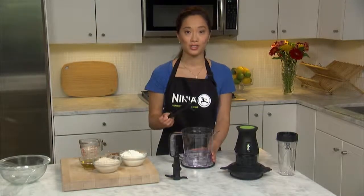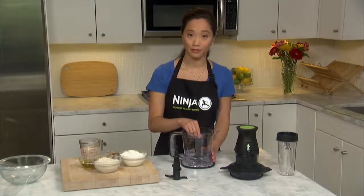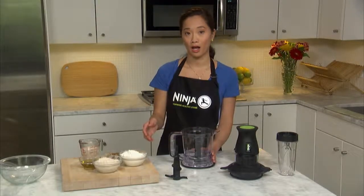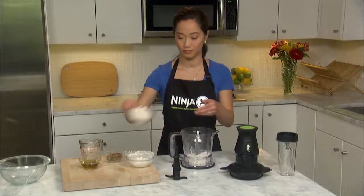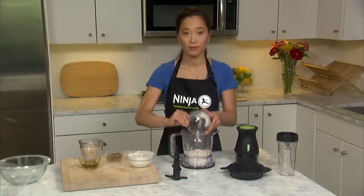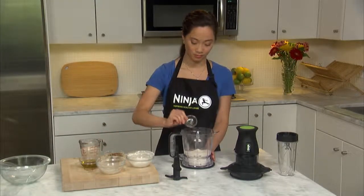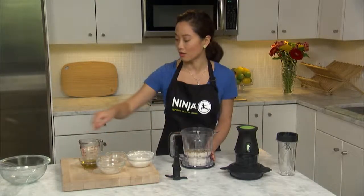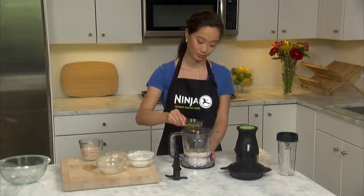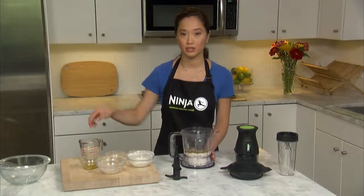So let's get baking. Insert the single dough blade on the metal pin in your processor bowl. Add the flour — in this case half white, half wheat. Then add the salt, the seeds, and the olive oil, as well as the yeast mixture.